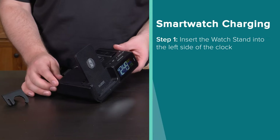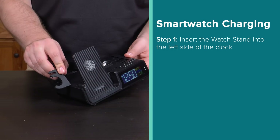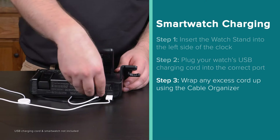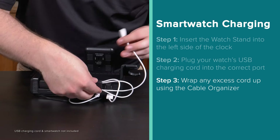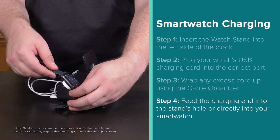To charge your smartwatch, insert the watch stand into the left side of the clock — it should click into place. Plug your watch's USB charging cord into the correct port, keep your space free of loose cords using the included cable organizer, and feed the charging end into the stand's hole or directly into your smartwatch.